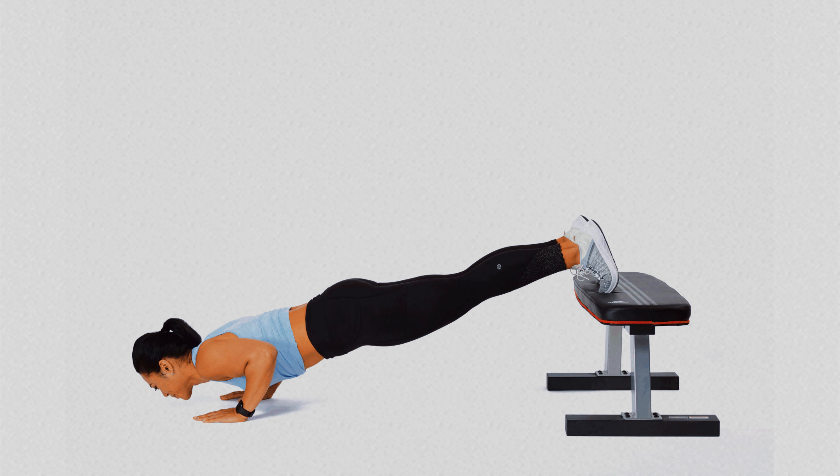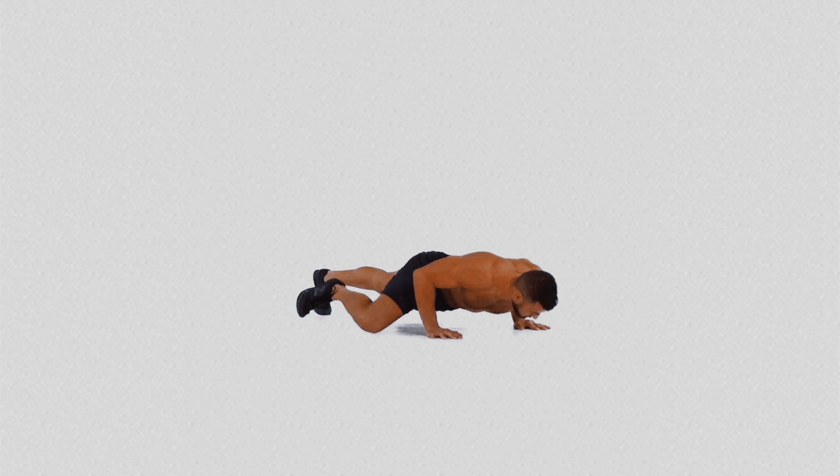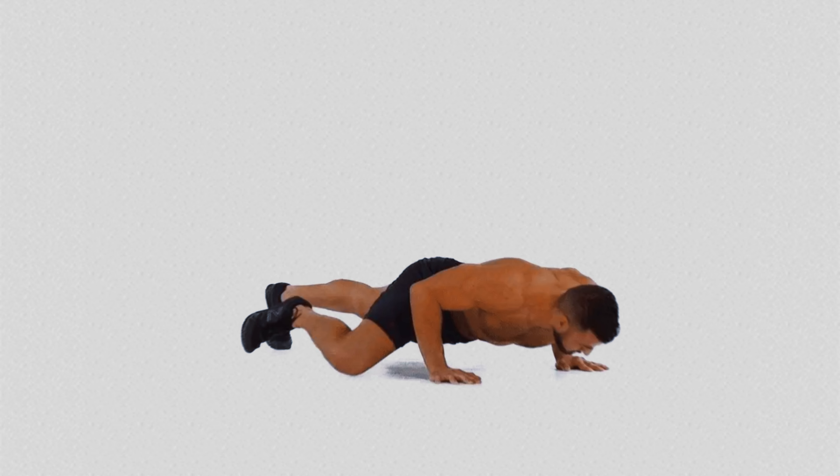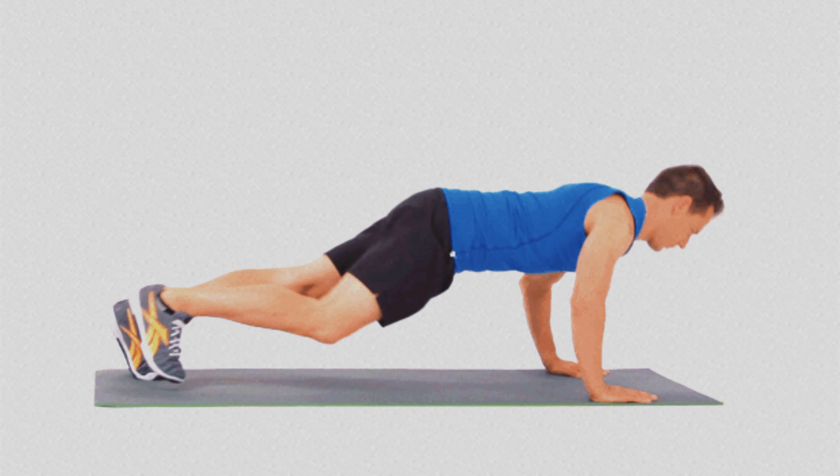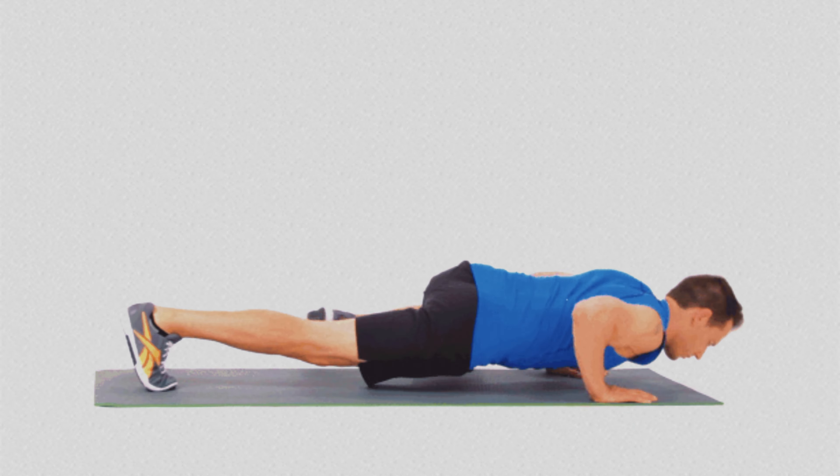Number 11: Spider-Man Push-up. With the Spider-Man Push-up, you add a unique movement that engages not only the upper body muscles, but also the obliques and hips. During the downward motion, when bringing the knee towards the elbow, there is a significant increase in engagement of the waist muscles.